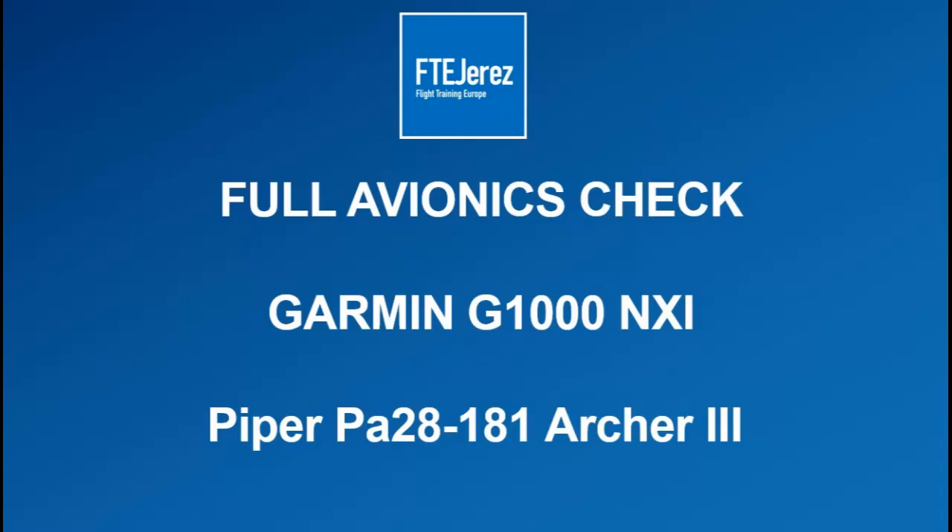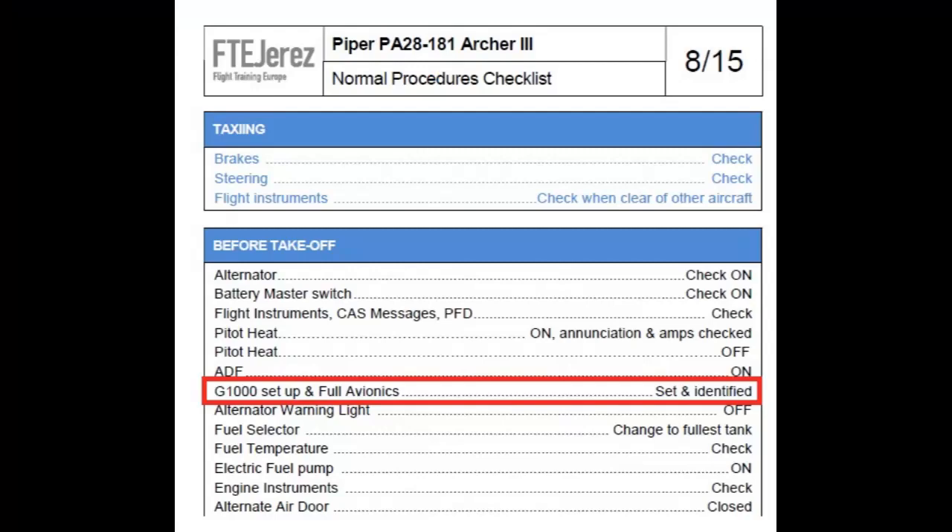Welcome to Flight Training Europe tutorials. You will learn how to complete a full avionics check on the Garmin G1000 NXi. While completing the before takeoff checklist, you will find a task called G1000 setup and full avionics.